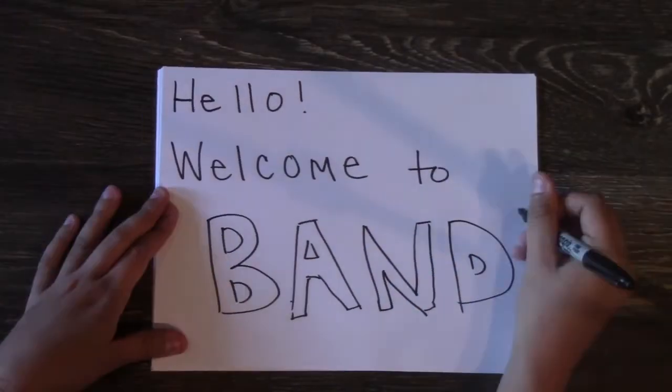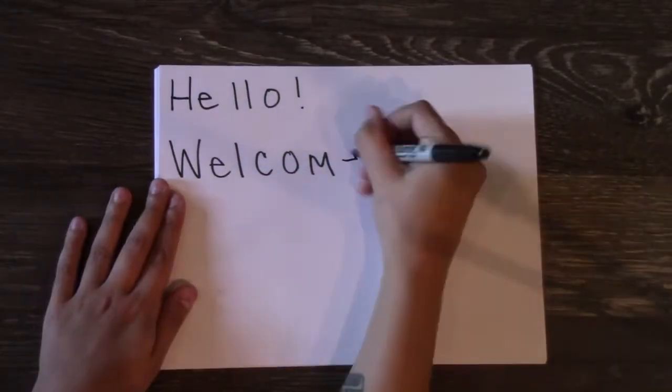Alrighty, that's all from me. I hope you pick up a recruitment form soon, and I can't wait to see you all!